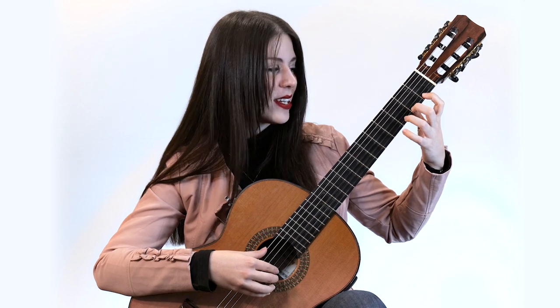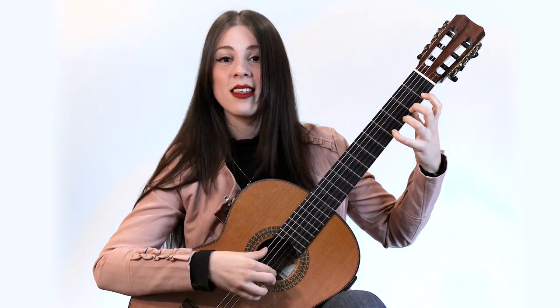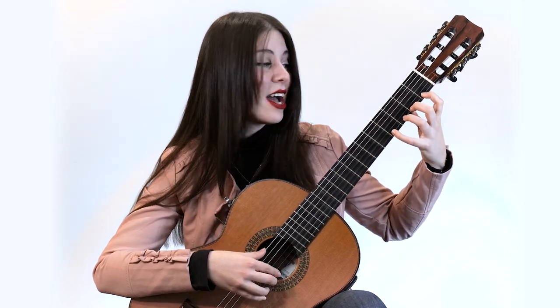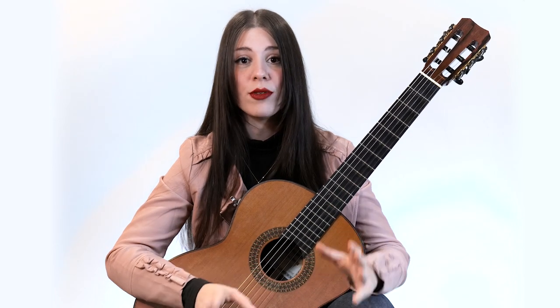Third fret, finger three. And the fourth fret with the pinky or the fourth finger. One very important thing to consider is the relaxation of your hand and also being very mindful of using the very tip of the fingers. This basic formula can be applied all over the guitar and all over the strings.